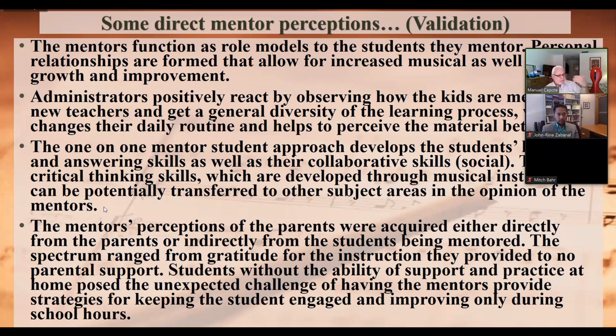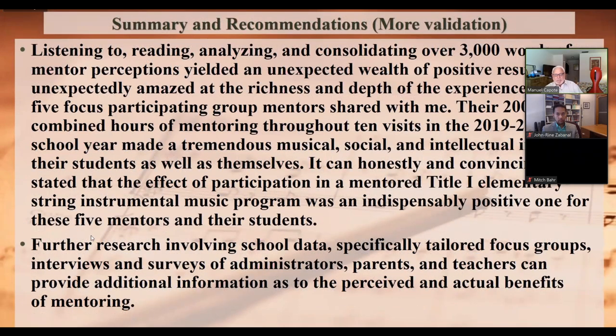Mentors' perceptions of parents were acquired either directly — parents picking up kids or showing up at school — or indirectly through students' comments. The spectrum ranged from gratitude for instruction to no parental support at all. Some students had no ability to practice at home, posing the unexpected challenge of having mentors provide strategies for keeping students engaged and improving only during school hours. In summary, the effect of participation in a mentor Title 1 elementary string instrumental program was an indispensable positive one for all five mentors and their students.